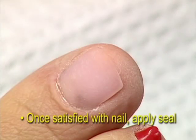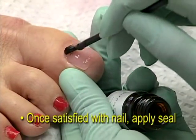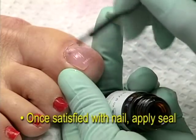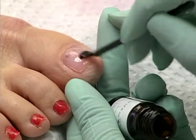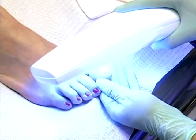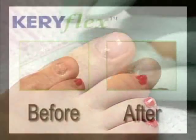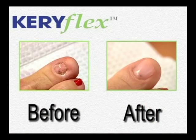If you and the patient are satisfied with the aesthetic result of the Keriflex procedure, the next step is to apply a thin layer of Keriflex seal with a black brush onto the nail. Wipe the resin off of the black brush before applying the seal. After the two-minute cure period, wipe the film away with an alcohol swab and the procedure is finished. Patients may immediately put on their socks and shoes.